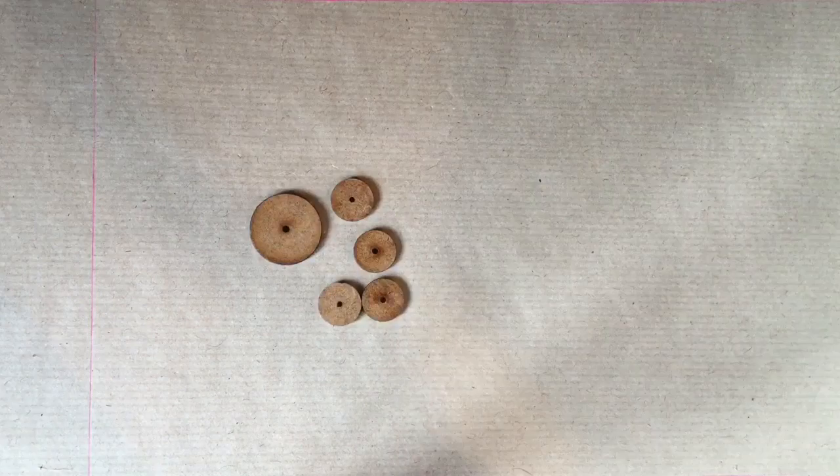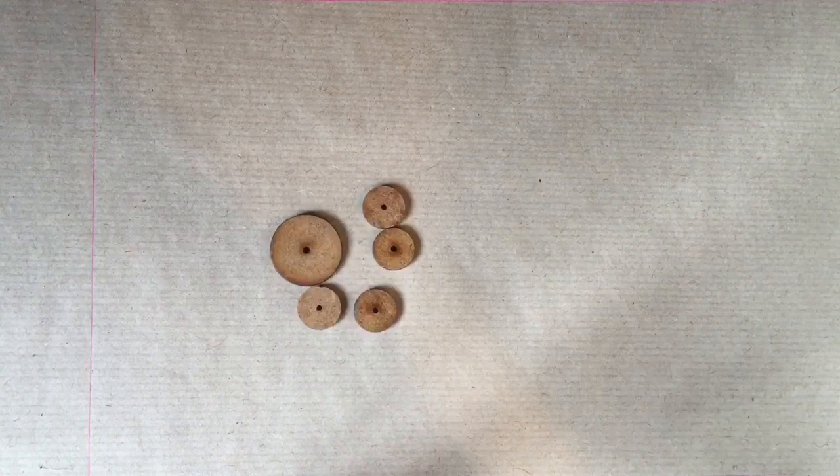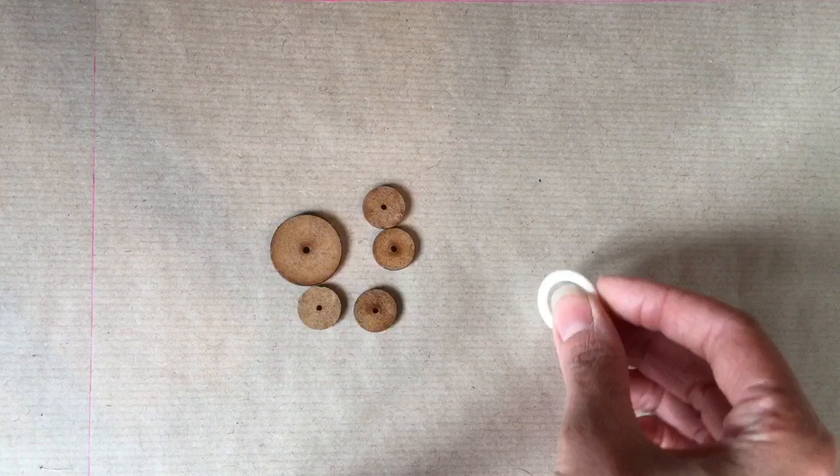Here we have some examples of button moulds available from button suppliers. I think these came from Gina Barrett, but Burley and Trobidge also sell the same. You can buy them in wood, plastic, bone, or horn, depending on your levels of authenticity desired.